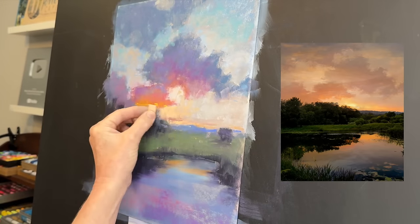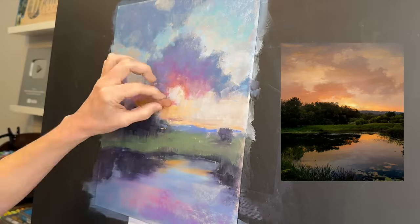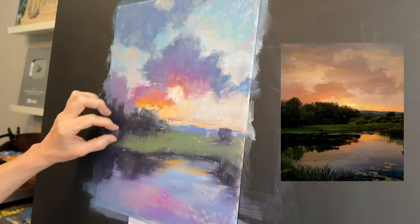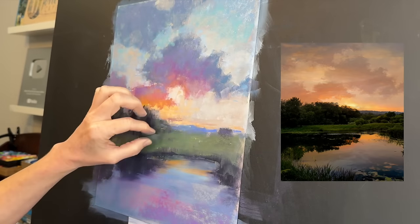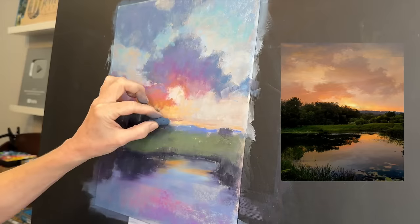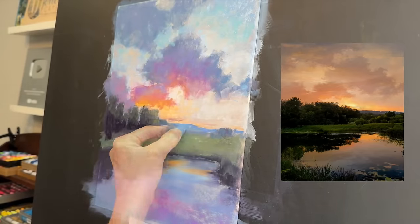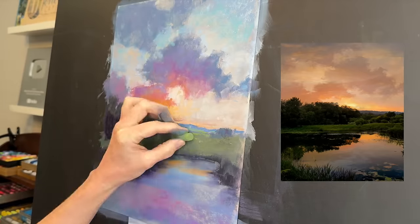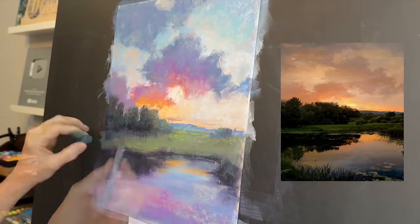Please watch to the end — that also helps with my YouTube standing. If you'd like the full version of this painting tutorial with commentary and slower speeds, you can click the link in the top right or in the description. Now sit back, relax, and watch this marshy landscape come to life as I add soft pastels.